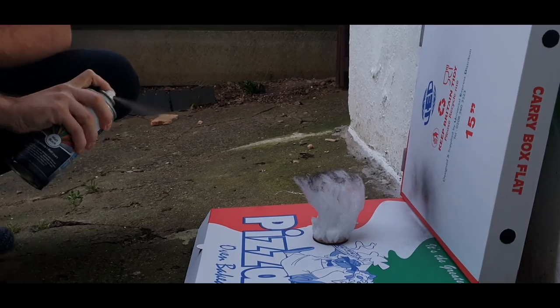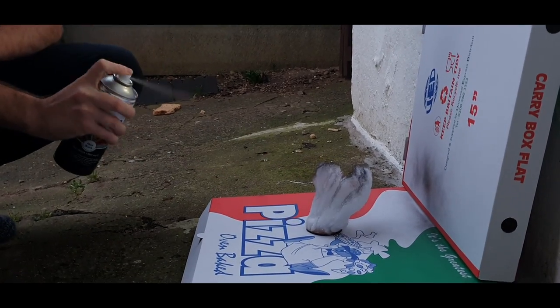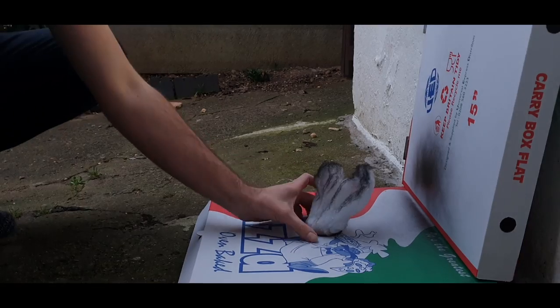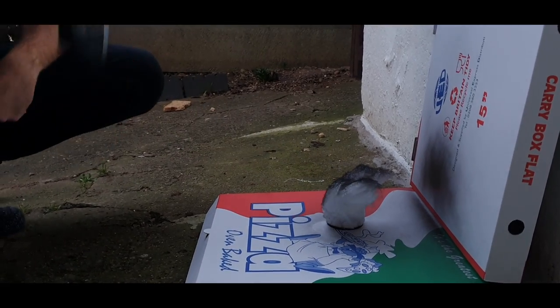Once the Mod Podge is dry, it's time to spray paint the smoke. I do this using black and slowly build up the darkness at the top where the thicker smoke would be.